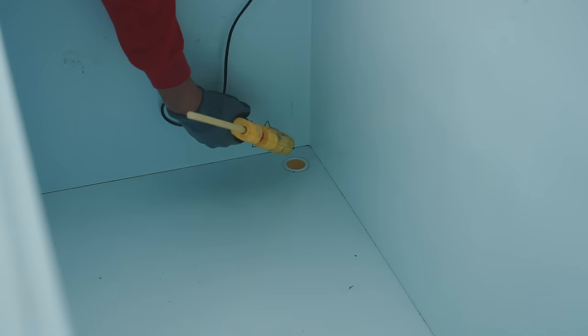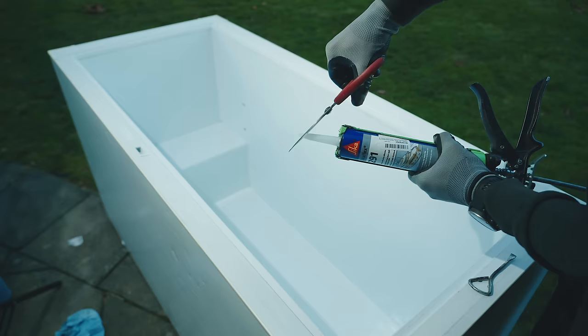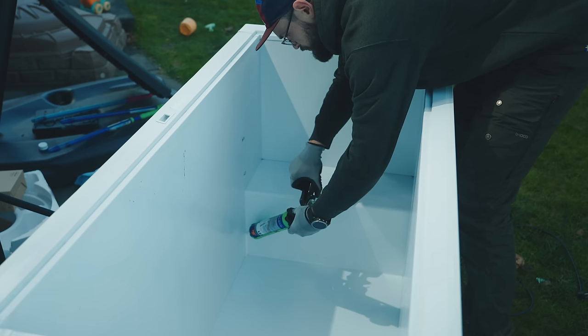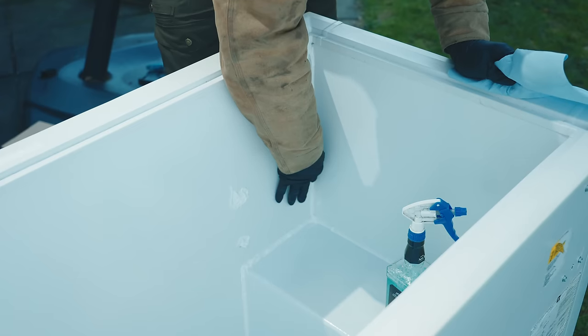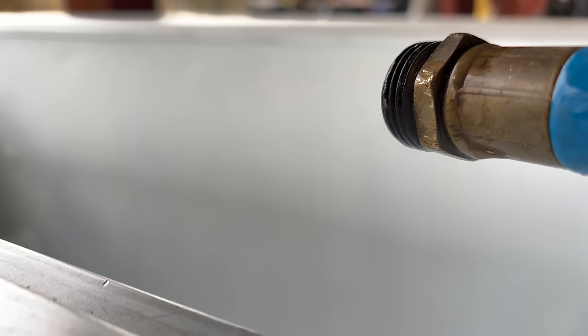Now it's time to seal the whole thing up like a bathtub. Basically, if there's anything that looks like it's going to leak or be a seam, you want sealant over it. If you want a nice smooth finish on these joints, you can use some soapy water and a glove — it makes it really easy to smooth it out nicely. And that's it — the moment you've been waiting for: you can now fill your freezer with water.